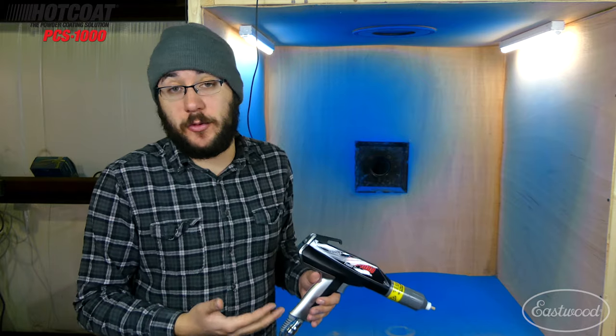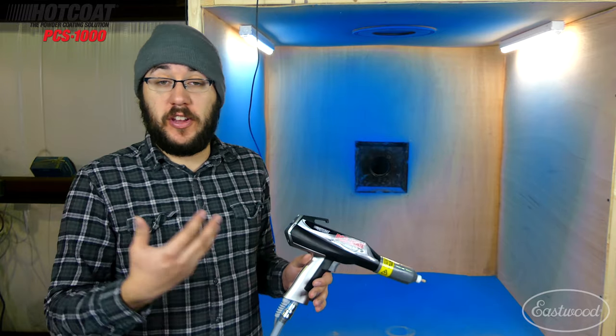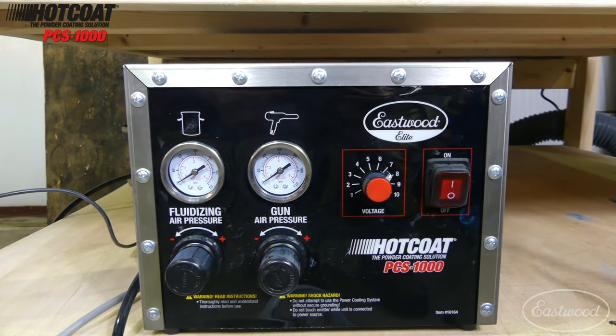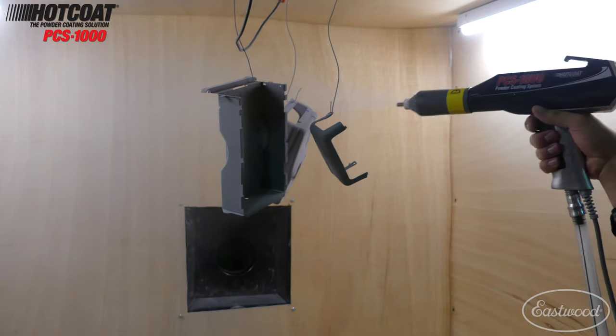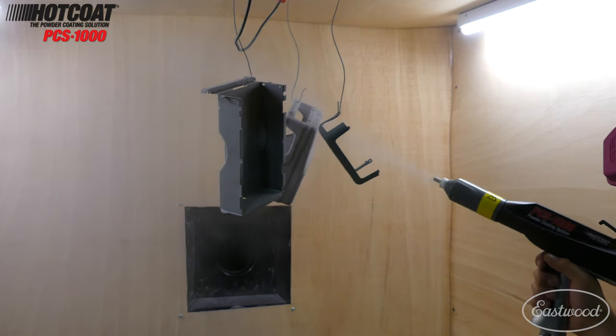With this PCS1000 I can change the voltage, which is huge. My other system being single voltage, my base coat would go down great but everything after that was tough to get on — it worked fine for single color coats or single coat restorations, but anything over that and I was struggling. The ability to turn up the voltage allows me to do the metallics, which tend to be heavier, and to do the clear coats. I'm really doing three to four coats on most of my restorations now because of this system.